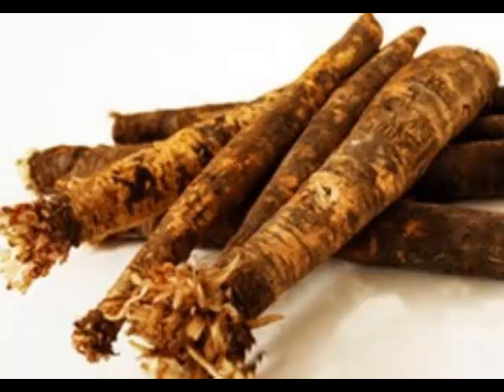Salsify vegetable is native to southern Europe and the Middle East, but its actual point of origin is believed to be in Spain. Salsify is actually the name given to a few different plants in two different genera, both of which are in the sunflower family.